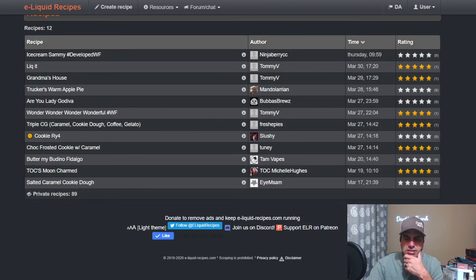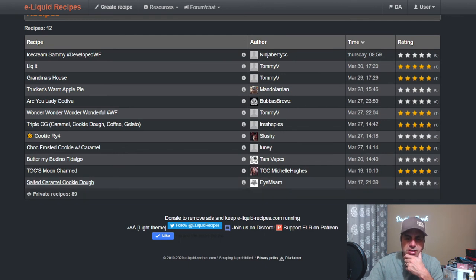Sam is another amazing mixer — you can see him on Noted every Monday and in various show chats. He's working with the new Wonder Flavors line; it's almost all Wonder Flavors except Chocolate Chunks, which is a little older, and Cookie Butter from about a year ago. He uses the Salted Caramel at 2.5% — went a little hard with it — combined with chocolate chunks, cookie butter, cookie dough, sugar cookie, and some sweetener. Another great looking mix.